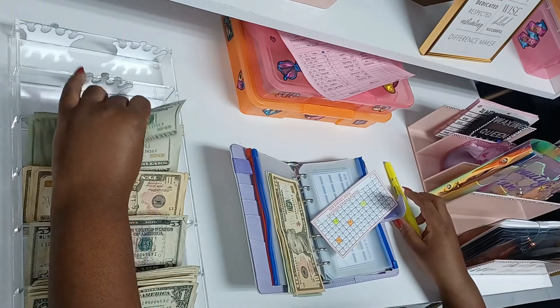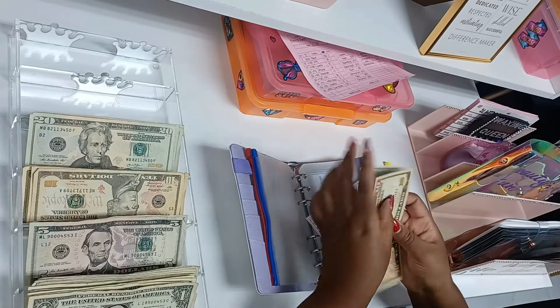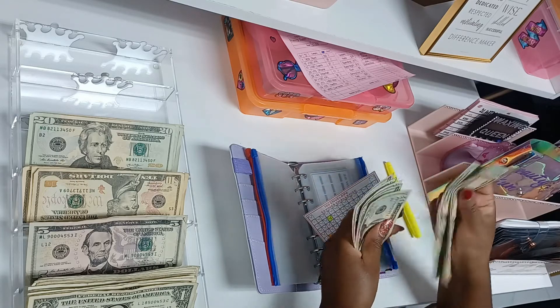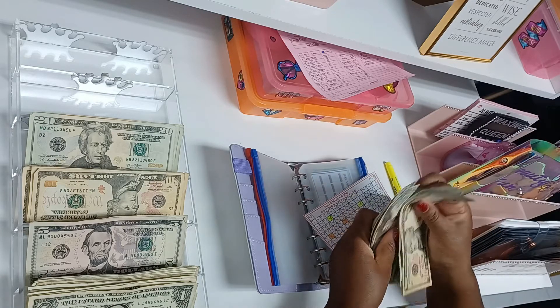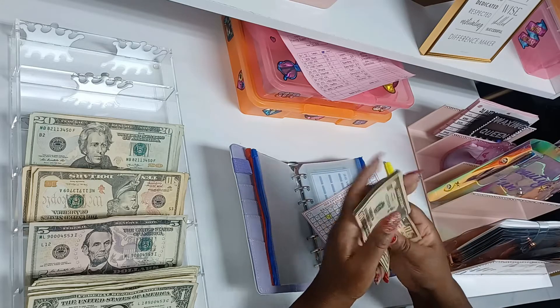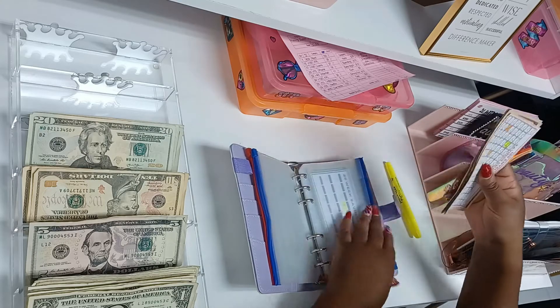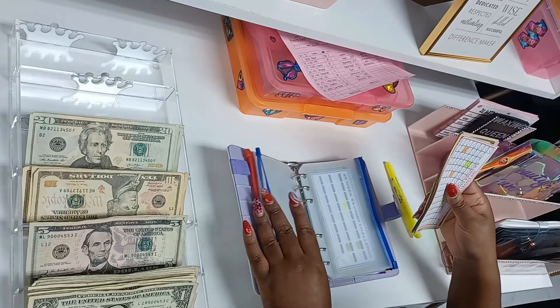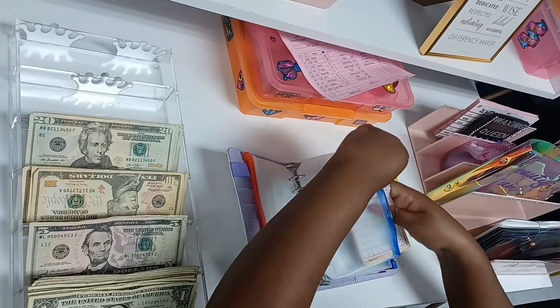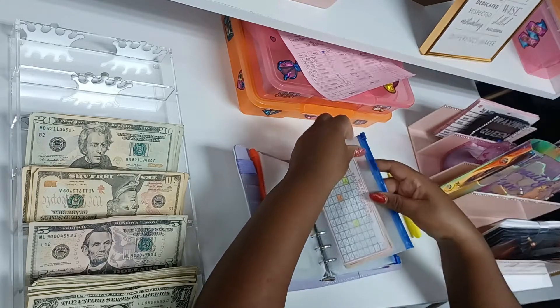I'll add a $20 bill — now we have $10, $30, $50, $70, $90, $110, $130, $150, $170. These just get saved and at the end of the year you put it into savings.